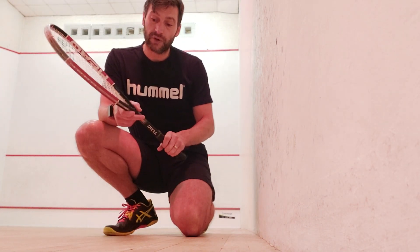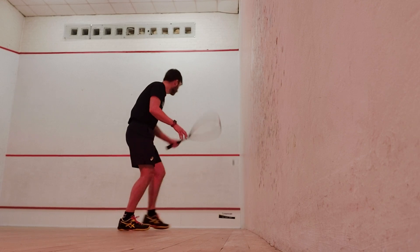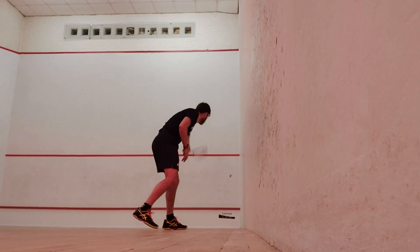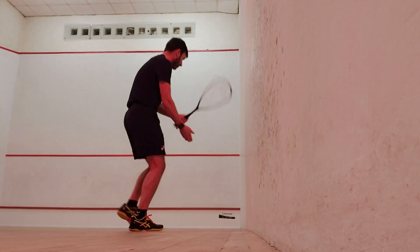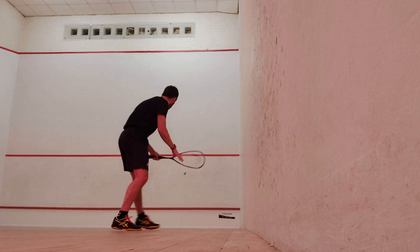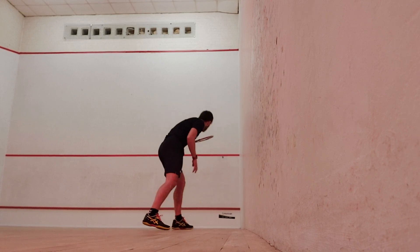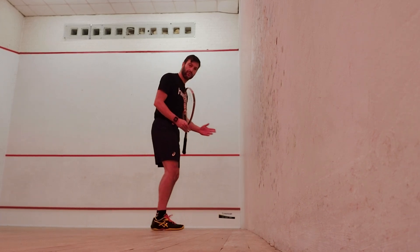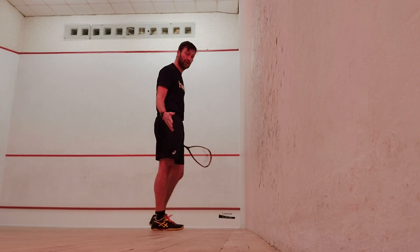Let's have a look. Starting off nice and steady, a bit of control, starting a little bit closer towards the wall. It's not always going to be perfect — there will be times where you scuff the ball, hit the wall, or don't quite make good contact. Don't worry about that. Expect things to go wrong; this is where you're learning and developing.